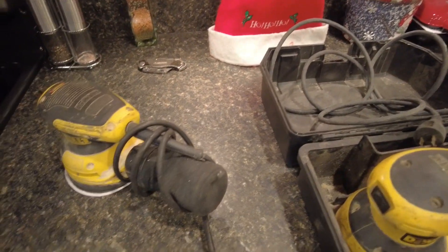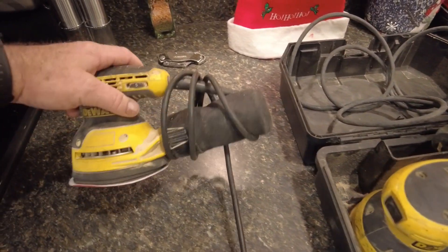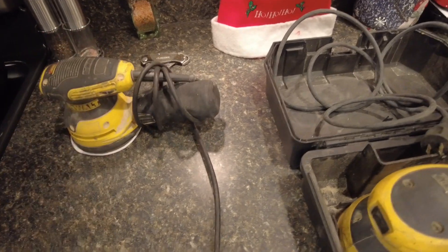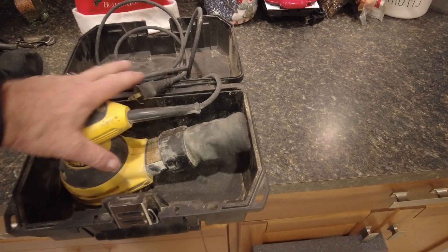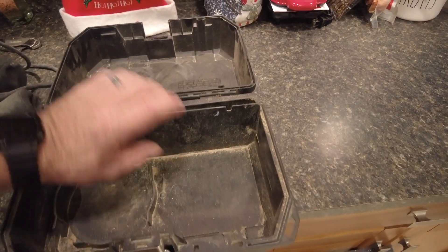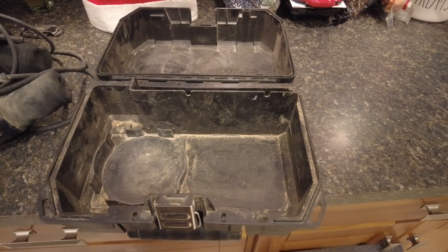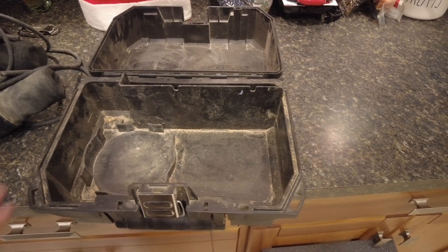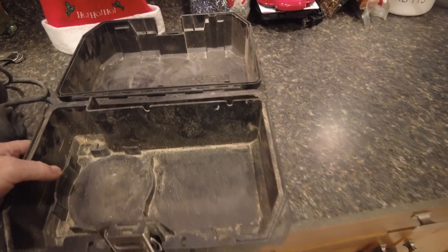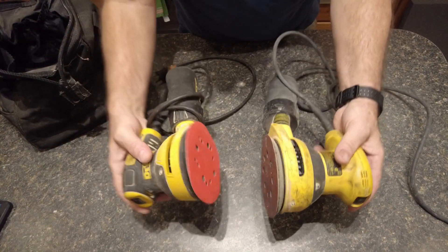Now I need to find out what I'm going to do with my two plug-in sanders. I ended up using a bag for my cordless router, and I think I like this box — I want to do something else with it. I saw somebody had cut the foam out and used it as a gun case, but I don't think I need a gun case.